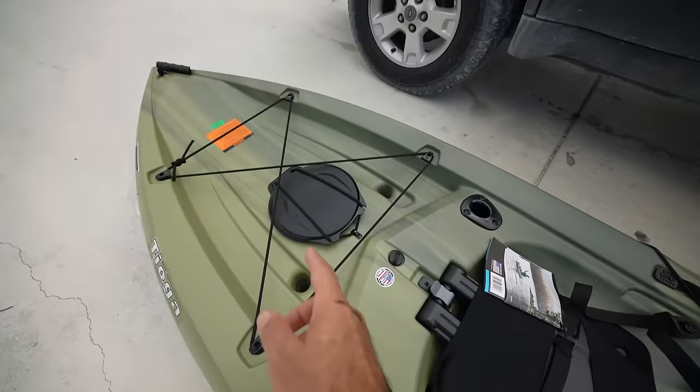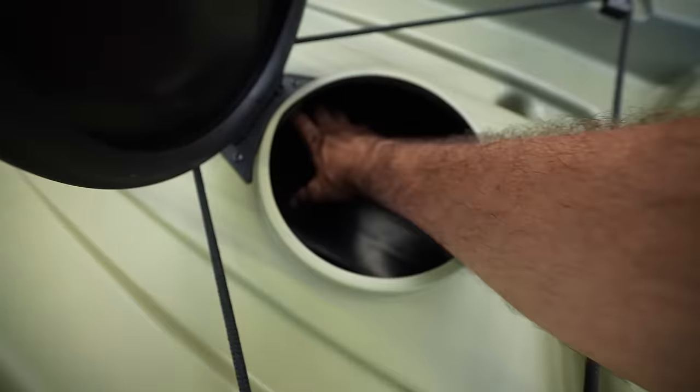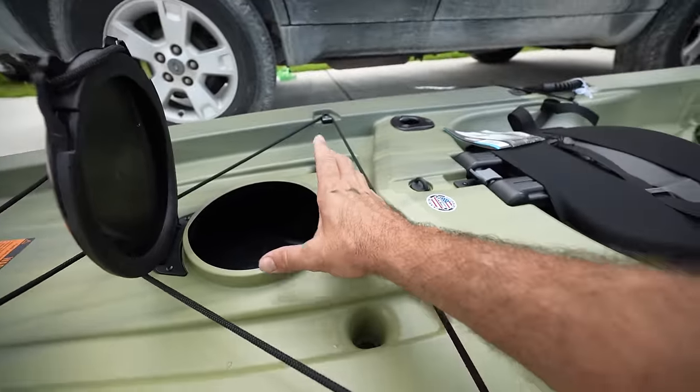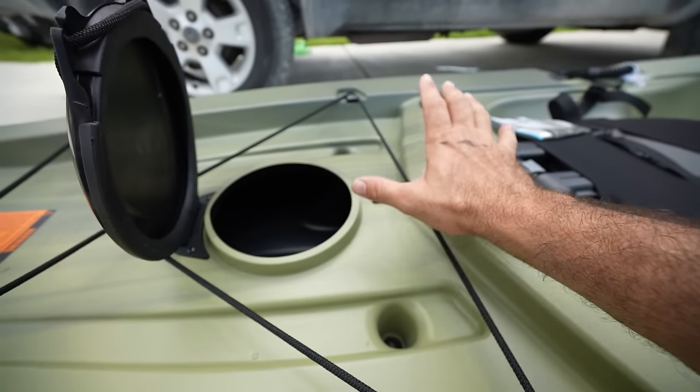Let's take a look in the back well — yeah, look at all this access and room. We could store a lot of things inside these wells. If I set up some camping gear and can get it through the hole, I could load up this kayak for a camping adventure.